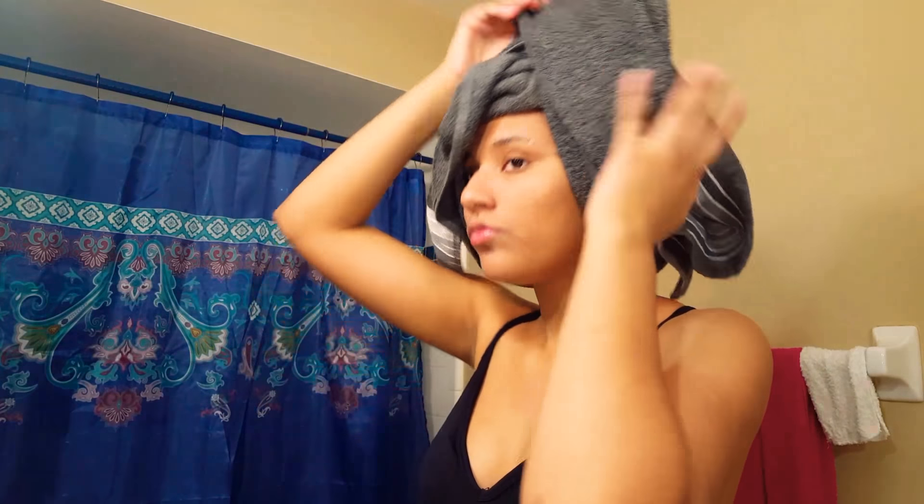Hey guys, what's up, it's me Tasmanian T and welcome to my nighttime routine. The first thing I'm gonna do is snatch off my wig.